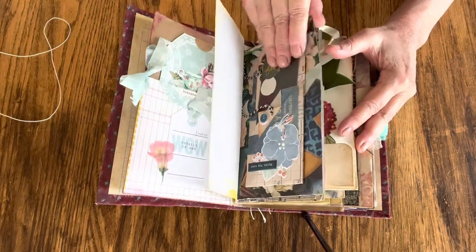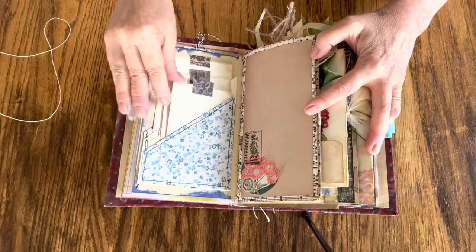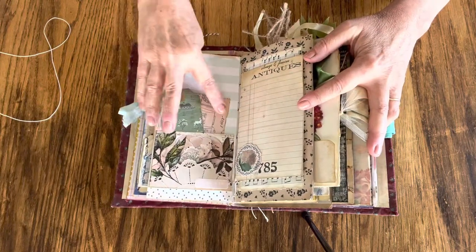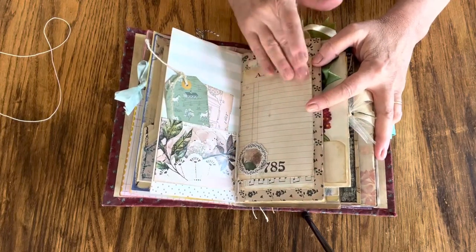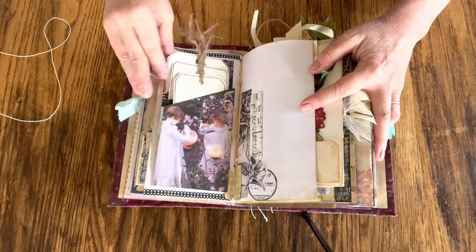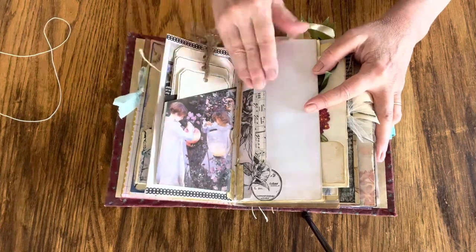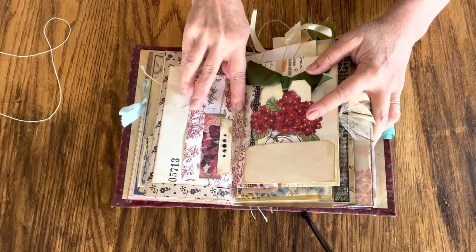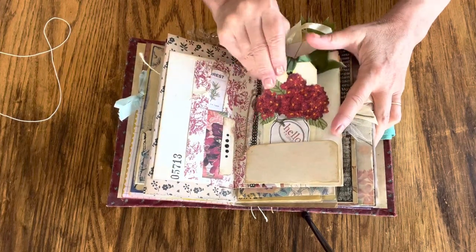This journal is loaded with ephemera I've added. Here is another pocket sewn with three tags with fabric tabs, another little pocket with a tag and a piece of ephemera. I've left you plenty of spaces for journaling and doing your own thing. Another pocket with three sewn tags, this pocket has a piece of ephemera and a tag.